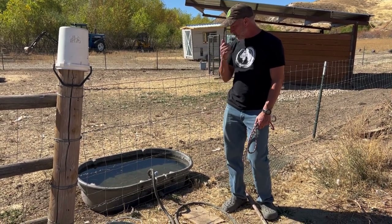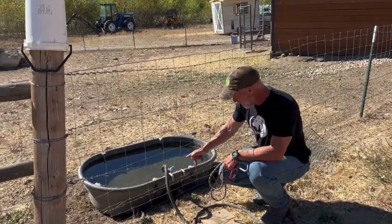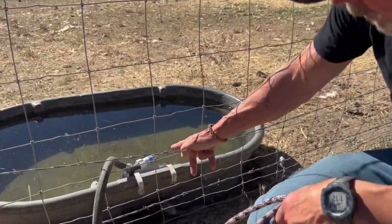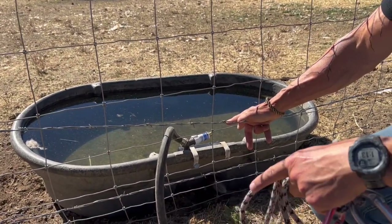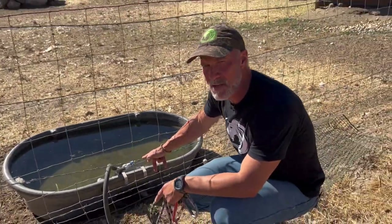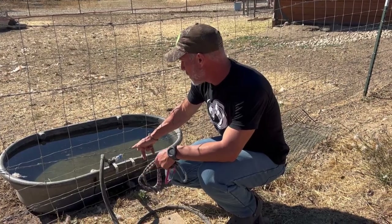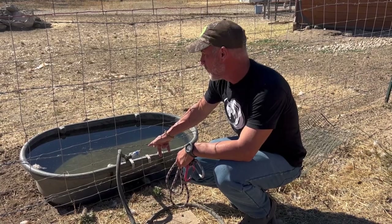The other thing we're experimenting with this year is this Y in the circuit — this thing is called a Freeze Miser. At a certain temperature it turns on and has this hose run, and what that does is allow for this hose not to freeze during the winter. That eliminates us having to constantly change this hose out, dump water, and deal with the freezing issue.